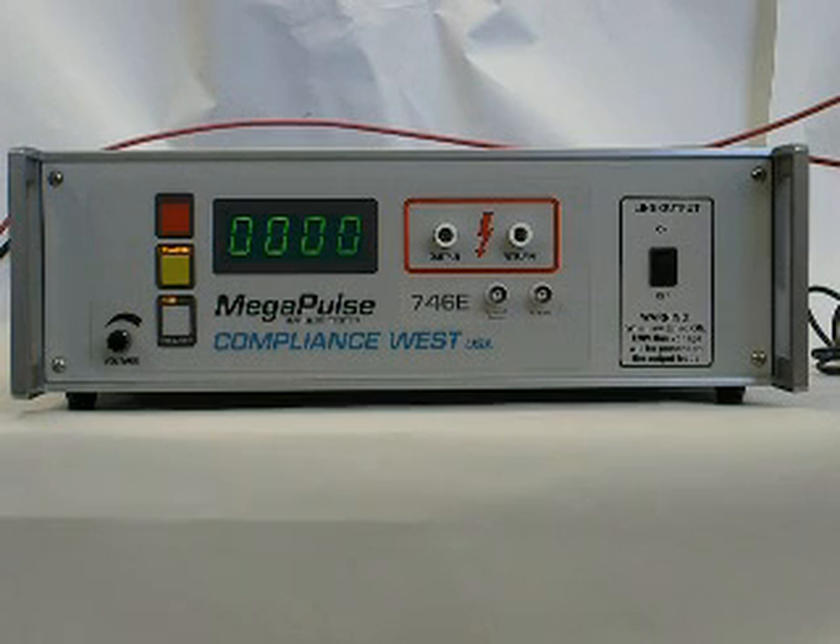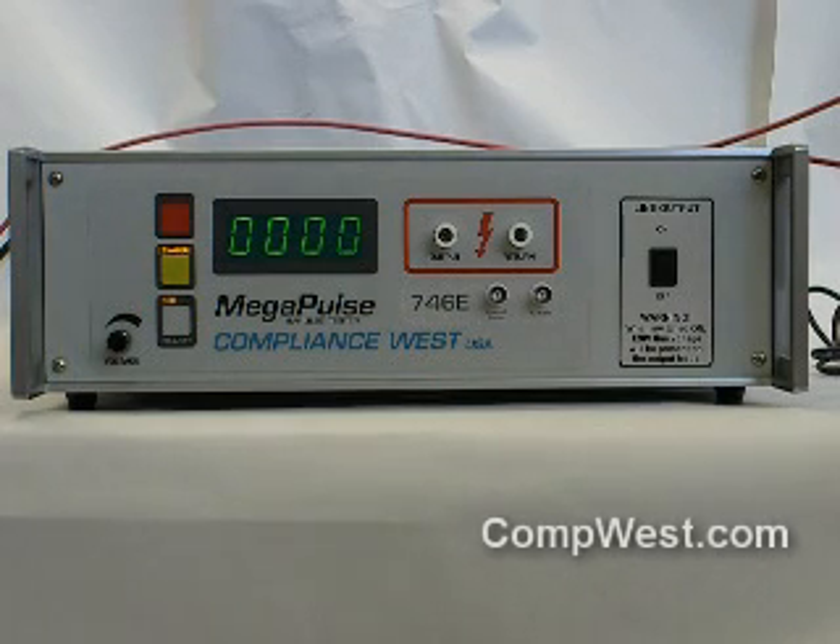Hello. Today we will discuss the operation of the Megapulse 746E. This tester is designed using the circuit in UL746E figure 19.2 and is designed to test conformal coatings. This circuit requires the pulse to be overlaid on the 120 volt 60 Hertz mains voltage, and the Megapulse 746E is designed to provide this overlay.